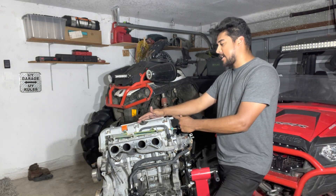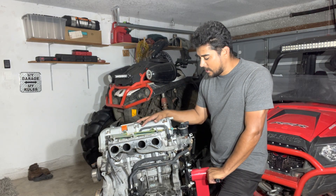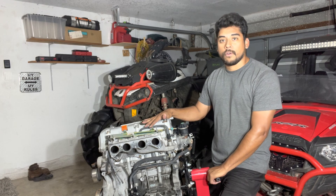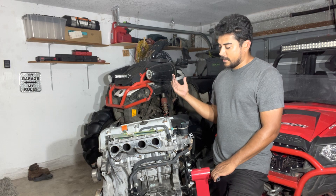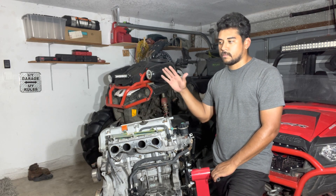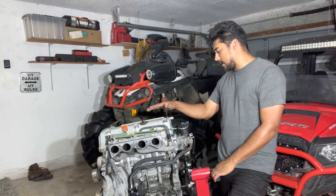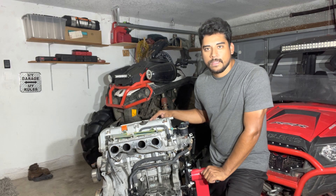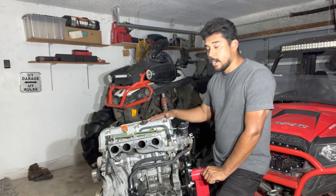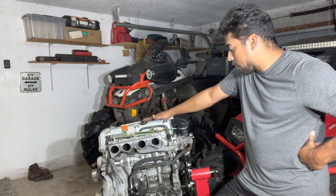This motor is actually from my dad's old Accord. He gave me this motor — it's a K24A4. He actually swapped it out for another A4 motor because he was having some issues with it, overheating or something like that. Maybe it was a head gasket leaking. Today we're going to go ahead and open it up and see what's going on inside.